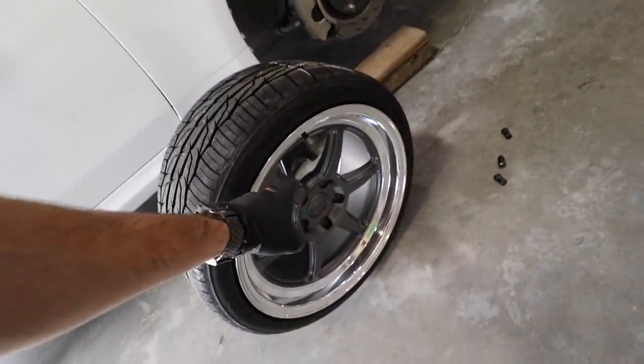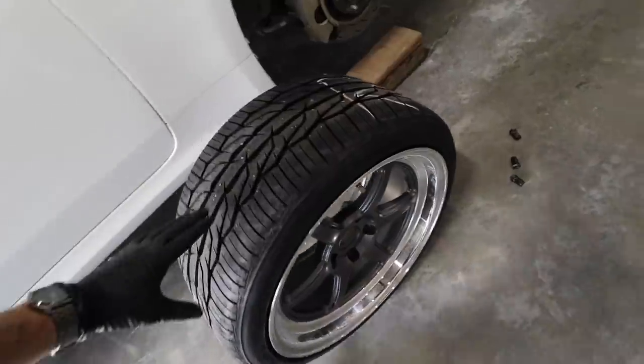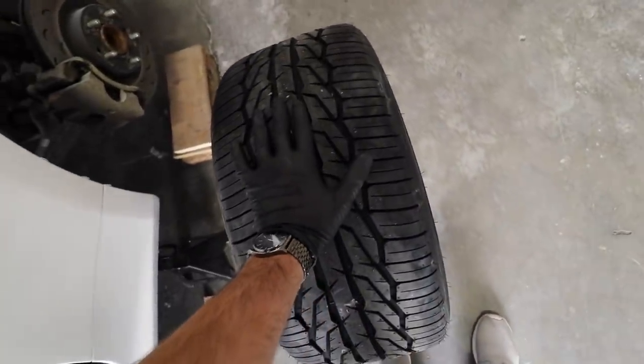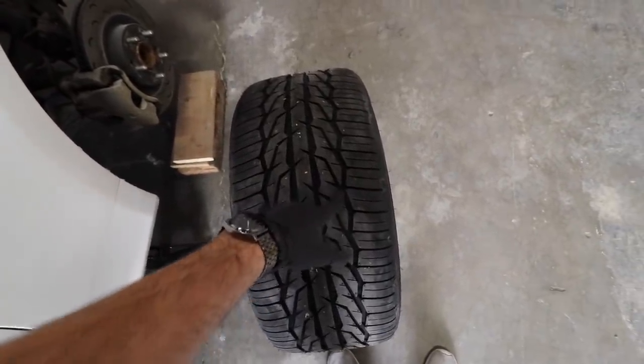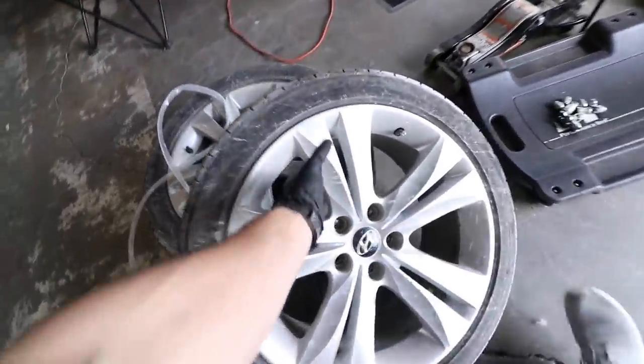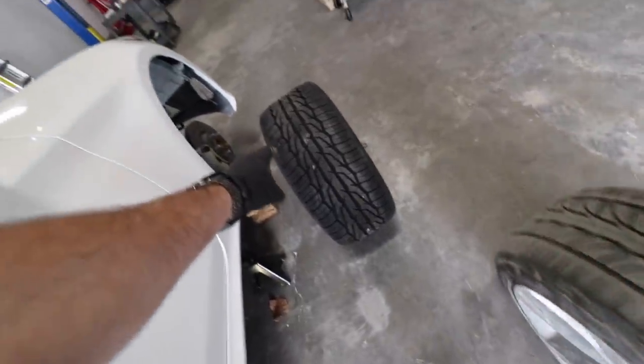This is the exact same setup I had on the BRZ before — 18 by nine and a half. These are 255/35/18. So in the front these should be nice and grippy, and then in the rear, like I said, we might be a little underpowered until we start doing power mods to get these to spin. The stock ones are 225s. We're gonna absolutely destroy these before we start ripping on those.